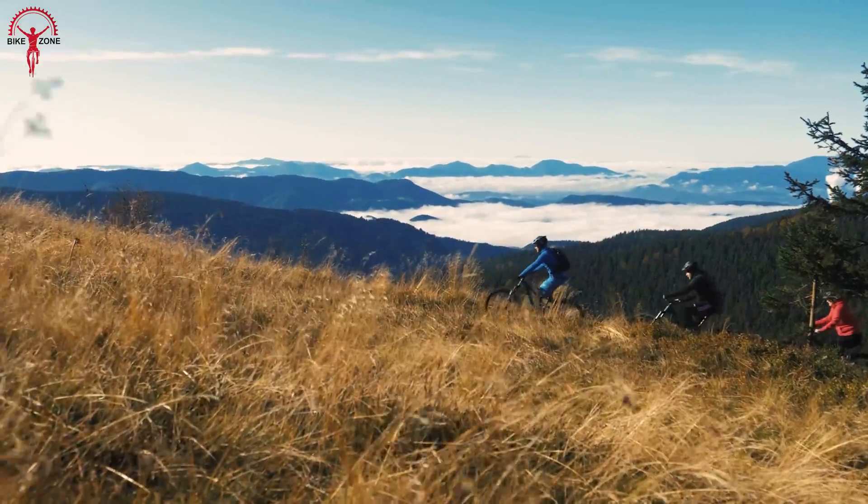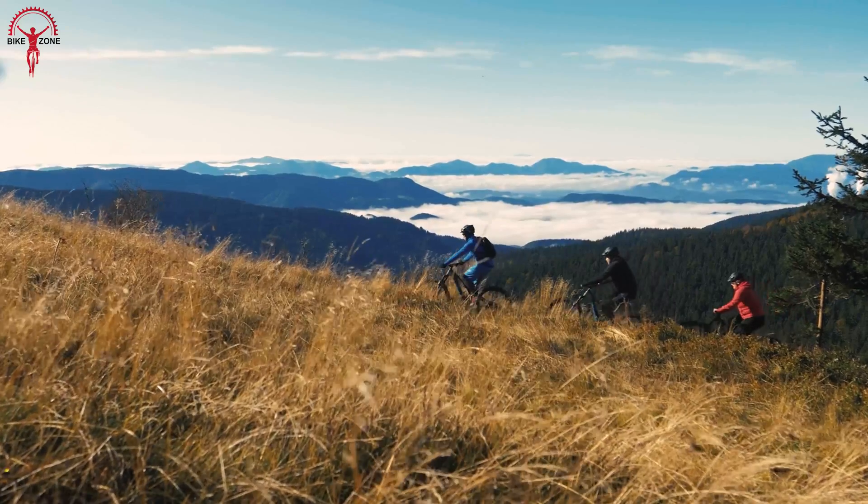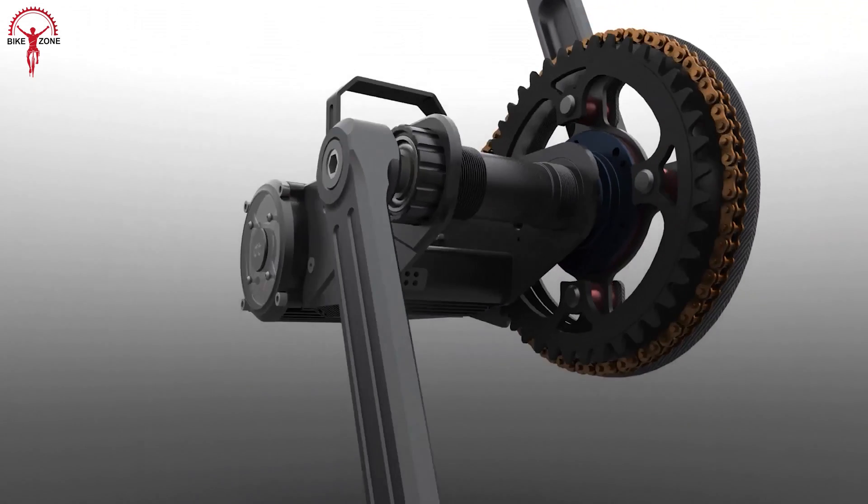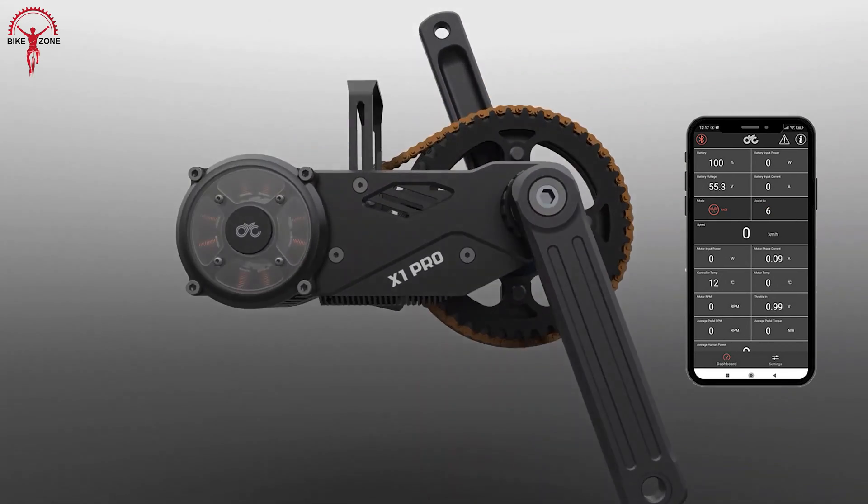Offering a complete experience, it has two ride modes so that riders can adapt their riding style according to the surface and terrain. The Gen 2 finishes with a refined user experience through CYC's fully customizable mobile app.